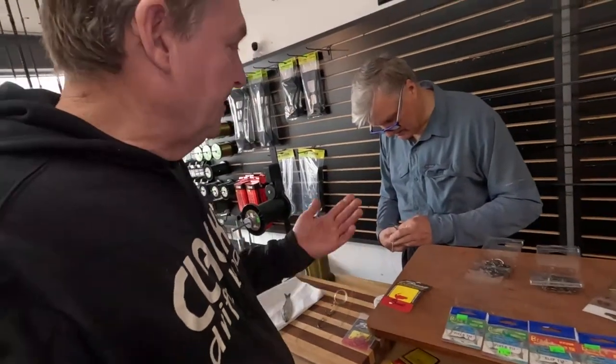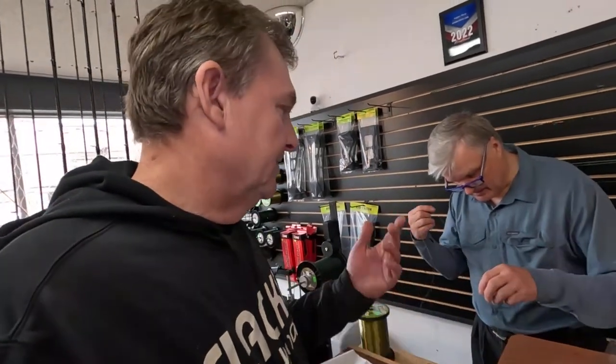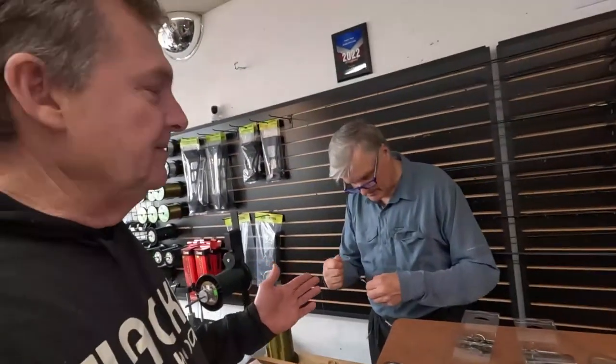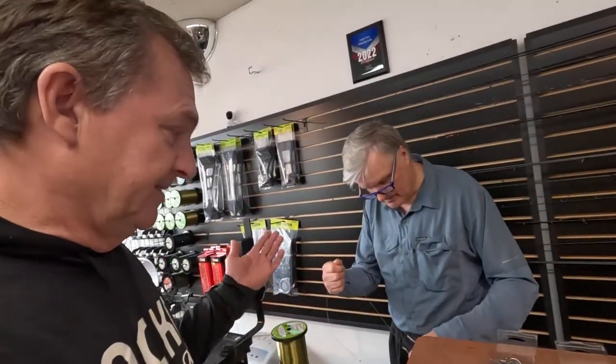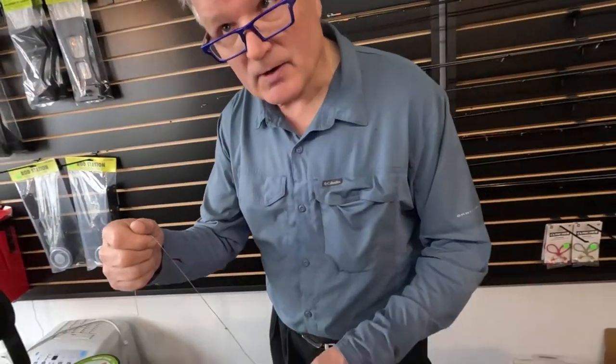The reason you'd want to use a slip tie as opposed to a fixed tie — some people really like fixed ties and some always use slip ties. The main reason for using a slip tie is so you can use different size herring and adjust the gap between your hooks to fit whatever size bait.